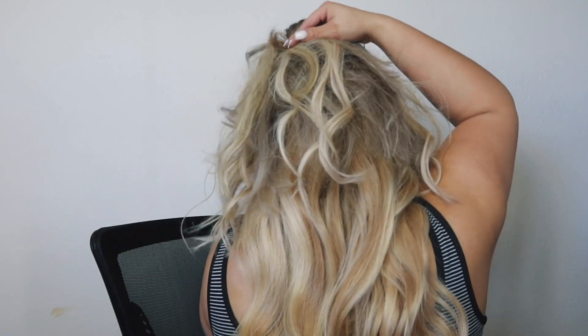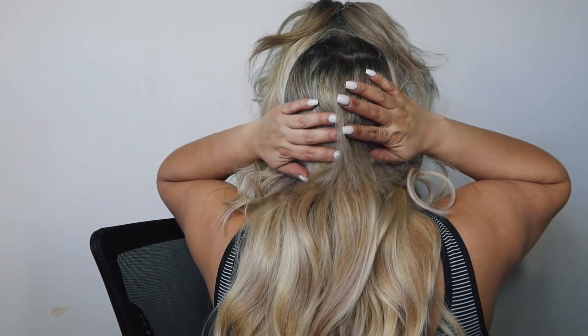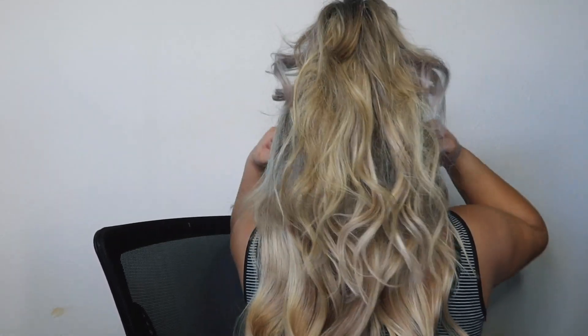Half up half down — I'll show y'all what the back looks like. It covers, and even if it were to split you have enough hair coming down to hide the weft — but typically you should not be able to see it. Obviously if your hair is longer it looks a little more realistic, but I feel like us short-haired girls can pull it off too! Let me know what y'all think in the comments below, and thanks for watching — bye guys!